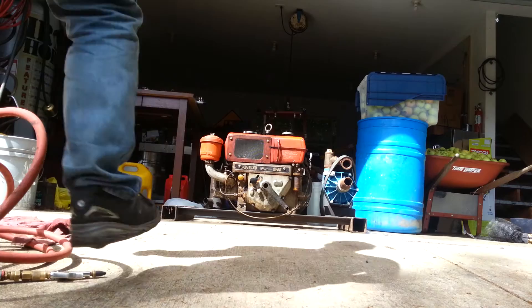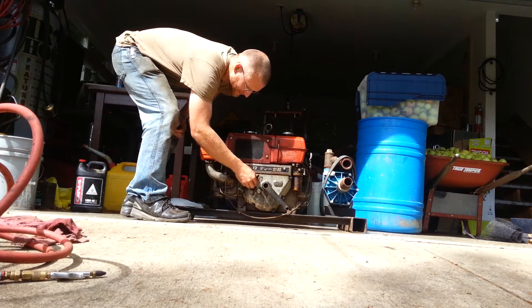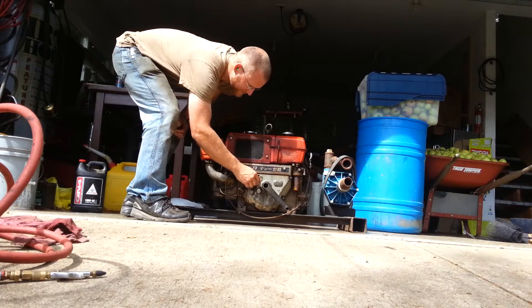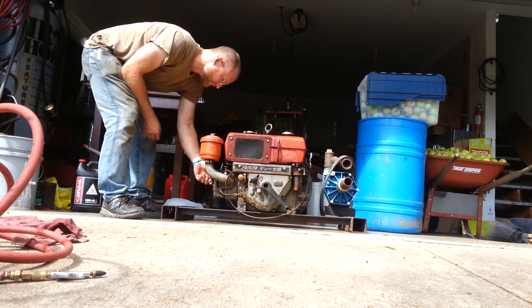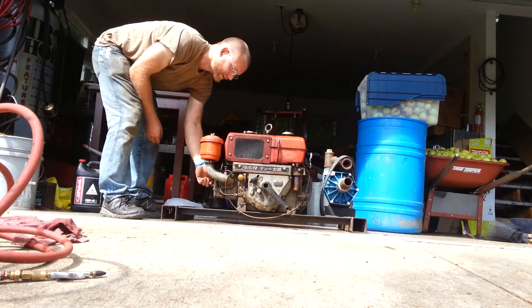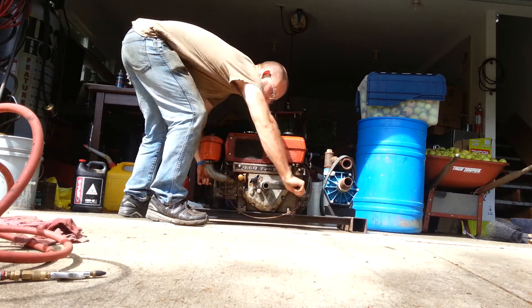Probably with an alternator or something to generate some power. And here it goes. Got a throttle and a kill right here, so we'll move it up just a tad. There's a compression release on this side. I already checked the coolant and the oil — good there.